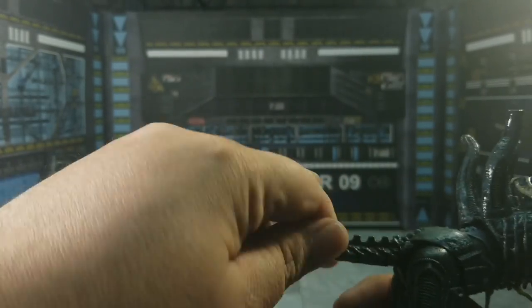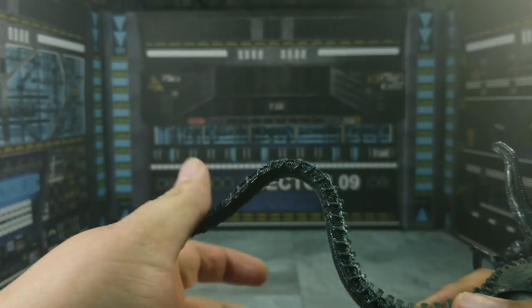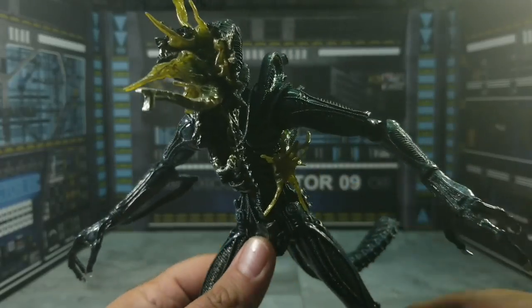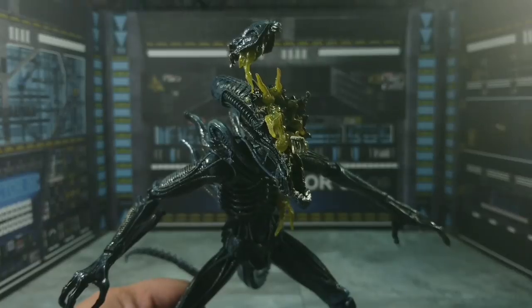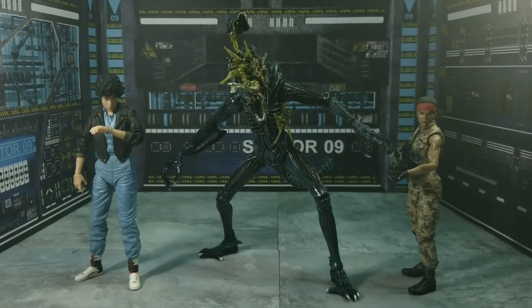Now we come to the tail — it can swivel, but here's the cool thing: it can bend thanks to the bendy wire inside for even more fun dynamic posing. So all in all, a great amount of articulation despite his head being blown off. Let's go ahead and do the size comparison and take it from there.